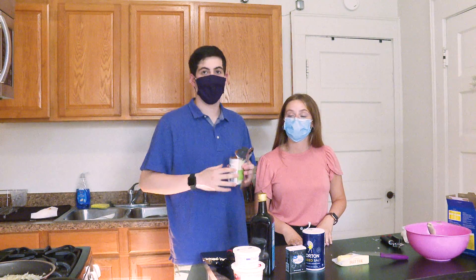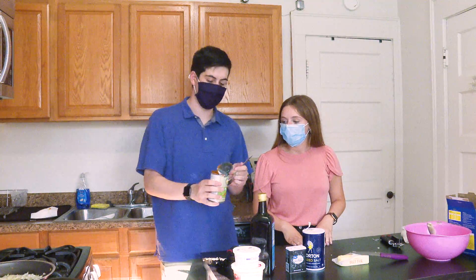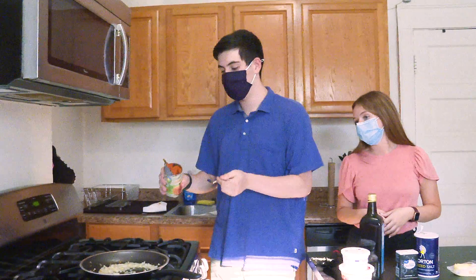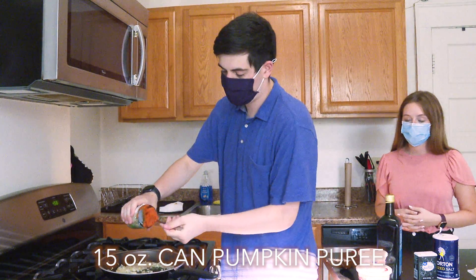Now we're going to make our sauce. We already have the nice blend of chopped onions and chopped garlic. Now we've got to put the main ingredient in, which is the pumpkin. We had a little trouble opening it with the can opener, but we got it open. It's not looking pretty, but it's going to taste good — so that's what matters. We're going to add this entire can of pumpkin into this pot right here.